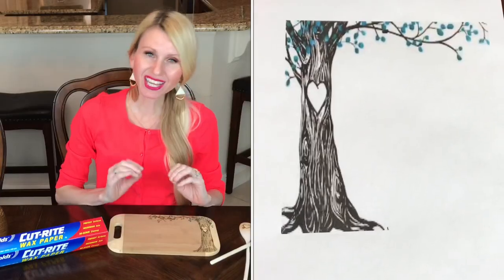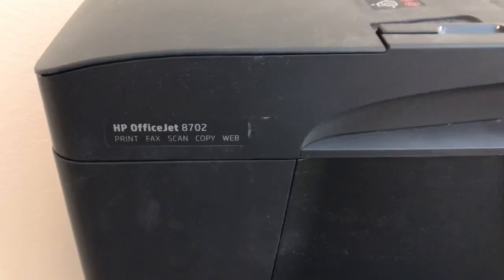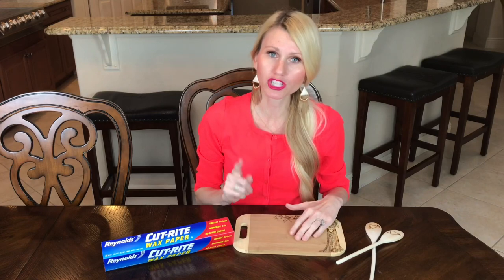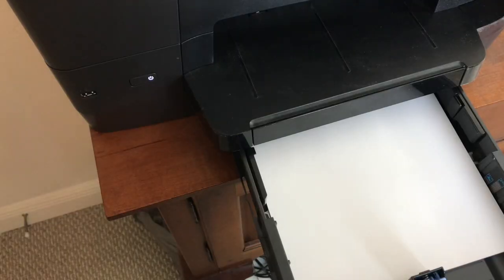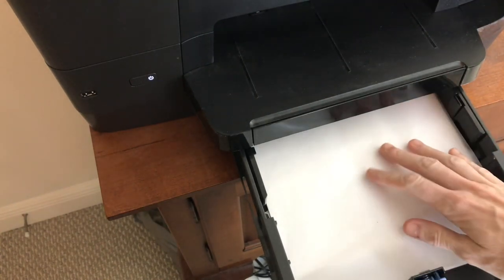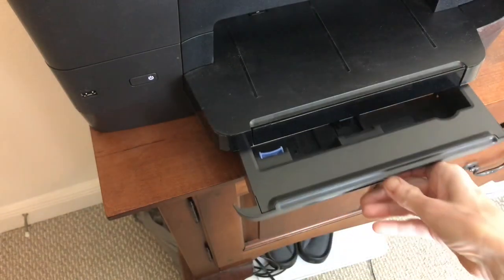I found an image that I liked online and I cropped it to fit this particular cutting board, and then it was time to print it out. I have an inkjet printer, which is perfect for this wax transfer — I'm not sure if that's the only kind you can use, so you should probably look into it, but the inkjet really worked for me. I got my wax paper, cut it out, put it inside the printer where the paper goes, and began to print.